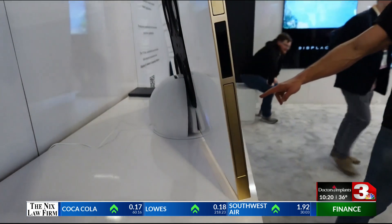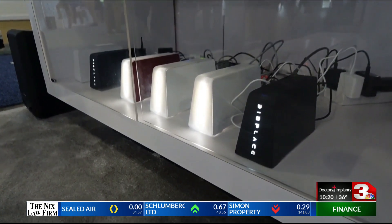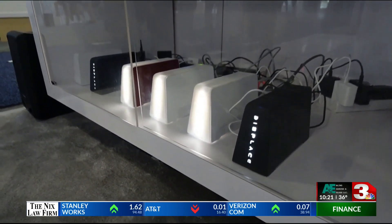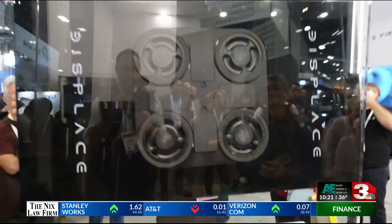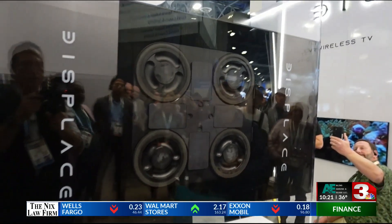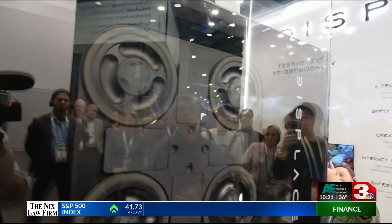AJ Kirsch explains: 'Right down here is our base unit — this is what's sending the signal to the TV, and it does so through Wi-Fi 7. There are really no issues as far as range; it doesn't even need to be in the same room, it doesn't even need to be on the same floor.' And that's not even the coolest feature — it's how the TV is mounted to the wall, quite literally air-sealed to that surface.